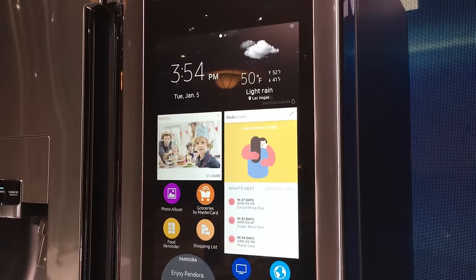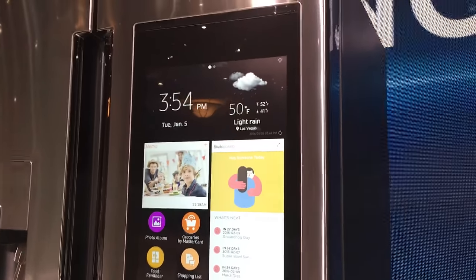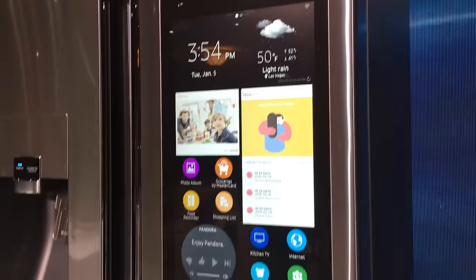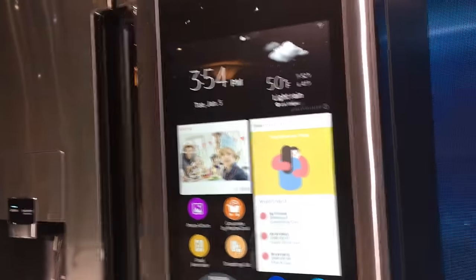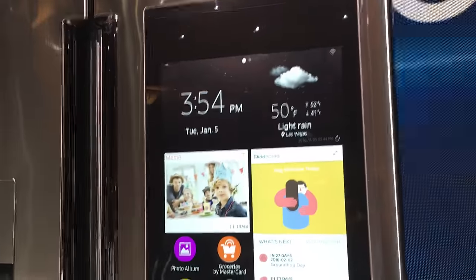I'm here with Samsung's new Smart Family Hub Refrigerator. It's got a 21 and a half inch display in the middle of it right here. It's 1080p and it's got all sorts of neat features on it.